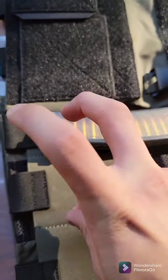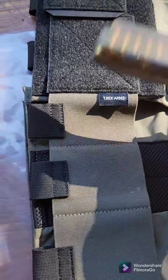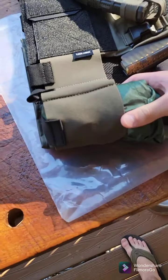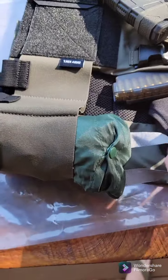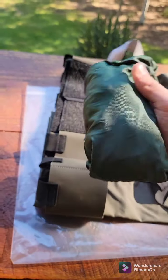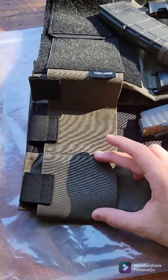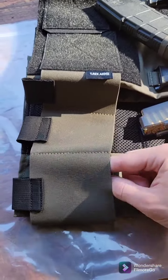I believe the small slot is not marketed as a pistol magazine pouch — it's mostly for tourniquets, which is pretty useful having right up by your side. I don't have any .308 mags, so to show how big the large cell is, I stuffed a collapsible foldable duffel bag in there. But it fits .308 mags — your AR-10, SCAR-17, and G3-sized mags will fit in this cell.